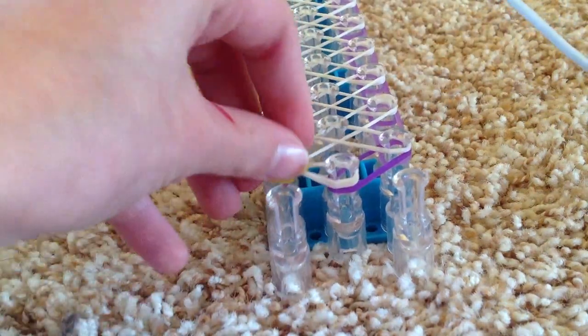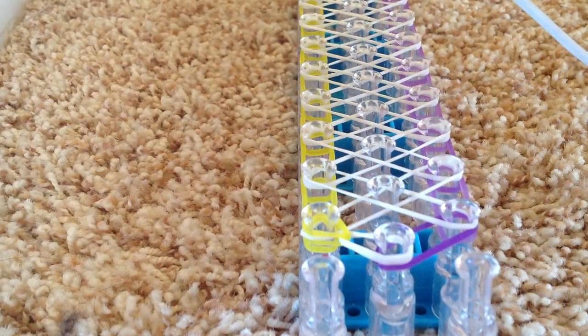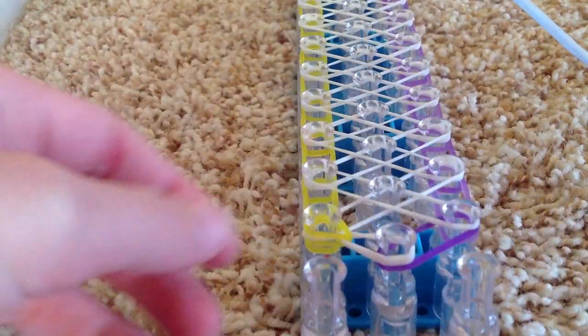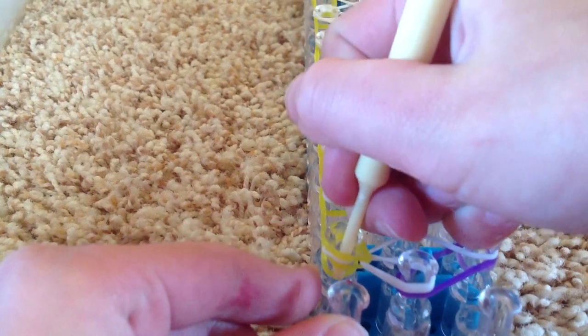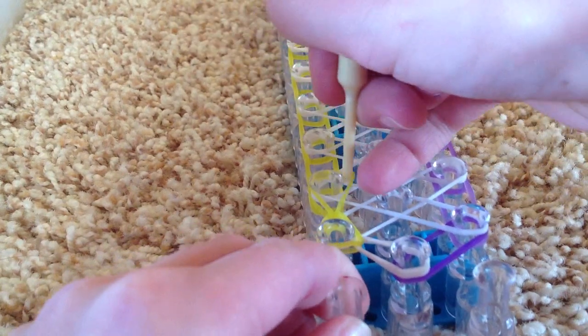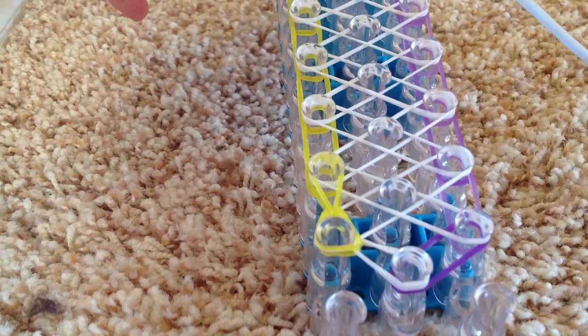It should look something like that. Now you're going to do the same thing all the way to the end of the loom. This is done in triple single bracelet style. So now you're going to go under these, grab the very bottom yellow band, and pull it over here like so.